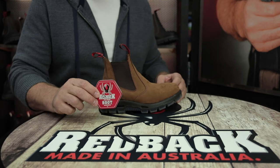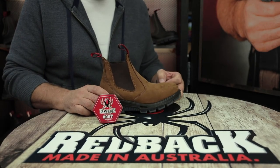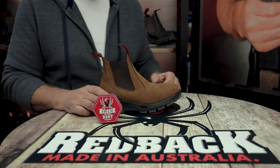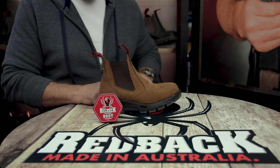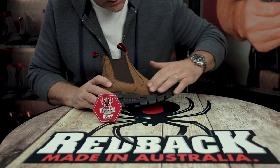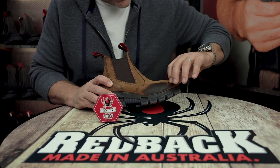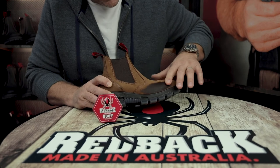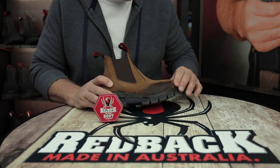A lot of you have been asking if we can use the Redback Boot Rejuvenator on the Tussock Nubuk boot. You can. If you want to keep this light color material then I would suggest a suede protector or something. But if you use the Redback Boot Rejuvenator, I'll just show you how it does go a lot darker on the boot. You can see how much darker it does get — some customers really like this, it gives it a really nice, rustic, rugged kind of look.